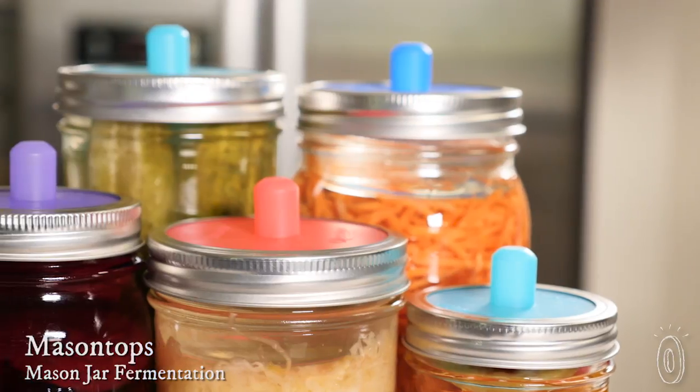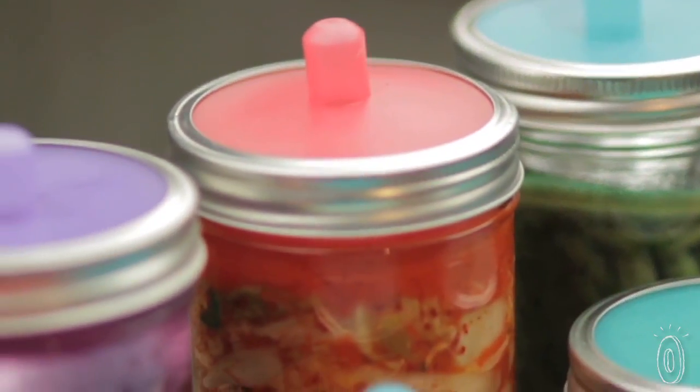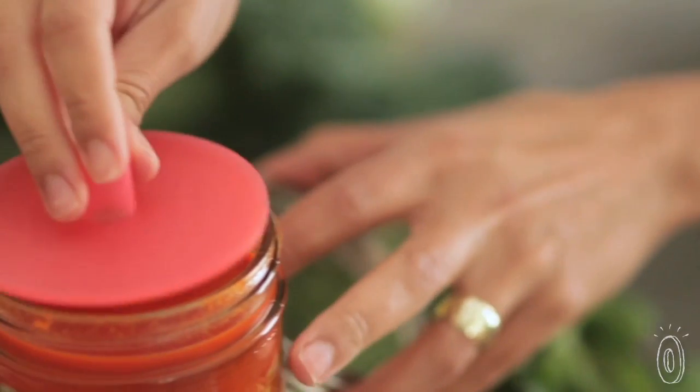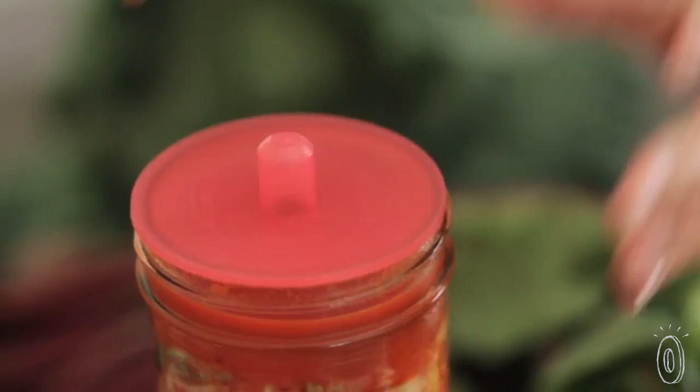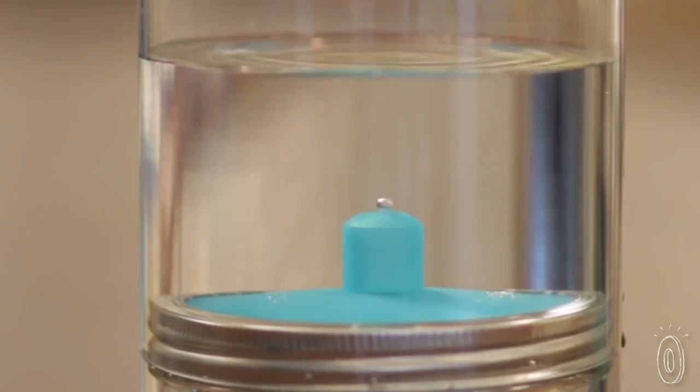These fermentation lids work with something you probably already own: mason jars. Compared to other fermentation tools and techniques, using these waterless airlocks takes a lot of the guesswork and maintenance out of home fermentation. You can keep a perfect fermentation environment without burping your jars every day. Just screw a mason top lid onto a wide or regular mouth mason jar and let the fermenting begin. The unique silicone design keeps out air while also letting the fermentation gases escape.